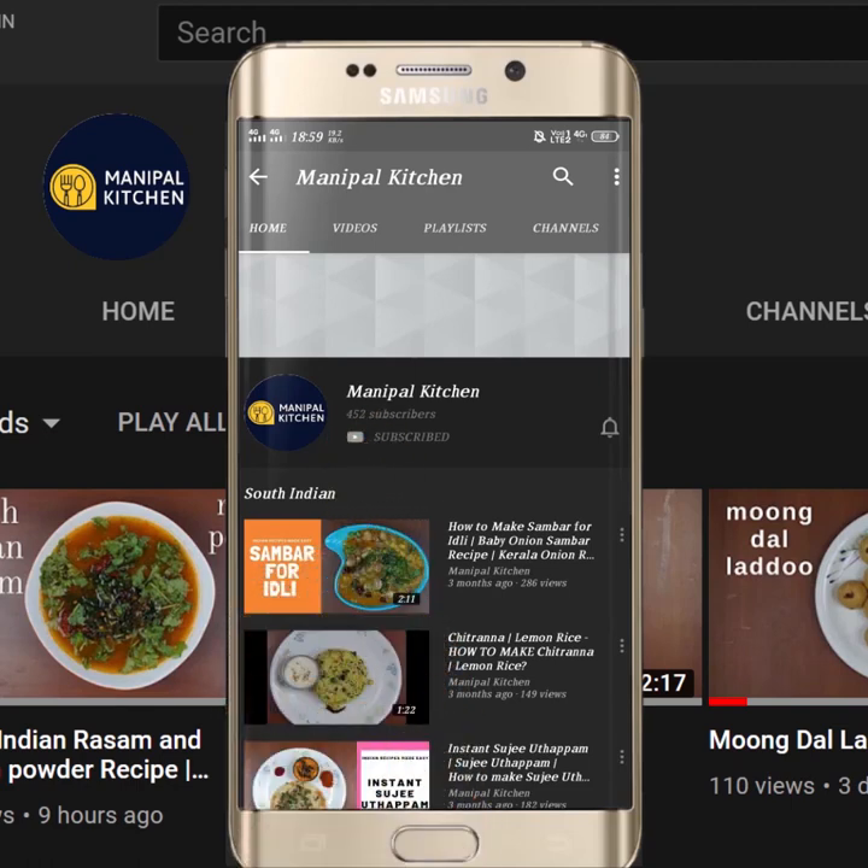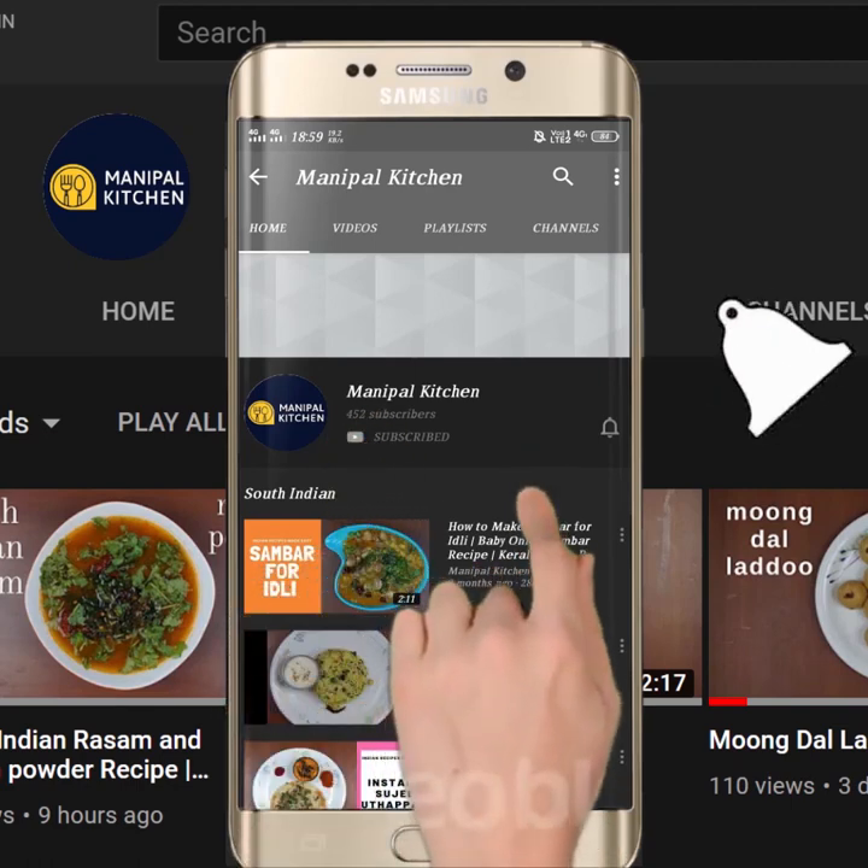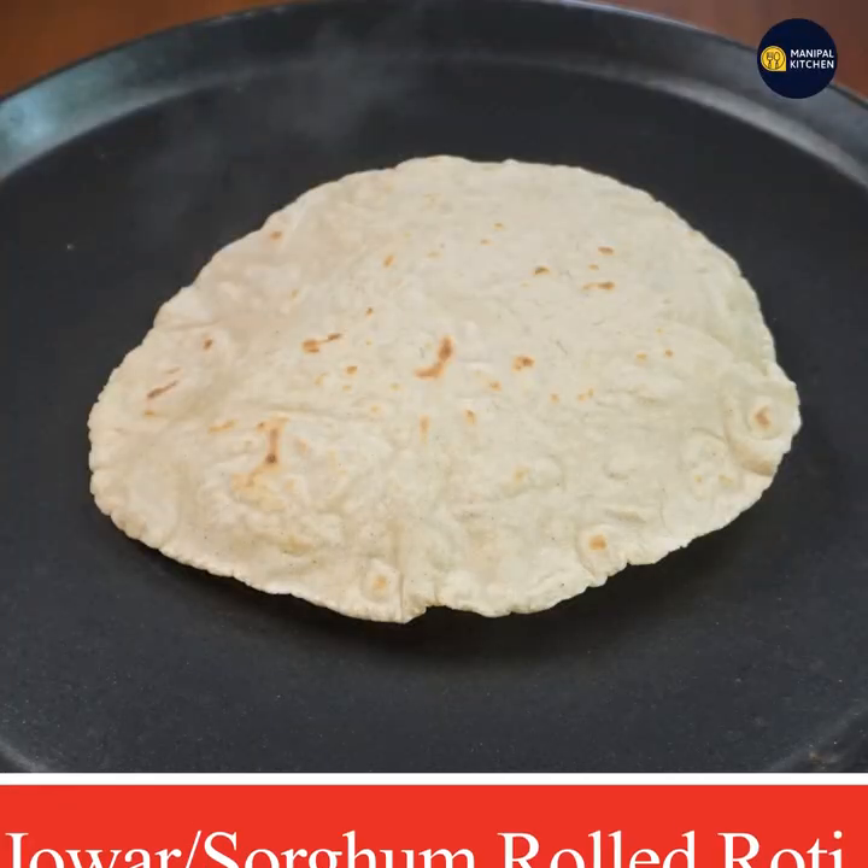Subscribe now and press the bell icon to never miss an update. Welcome to Kitchen Raha Karikai.